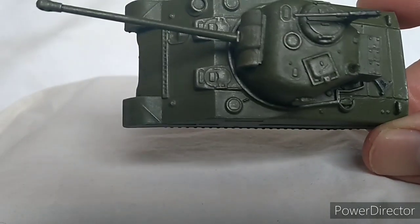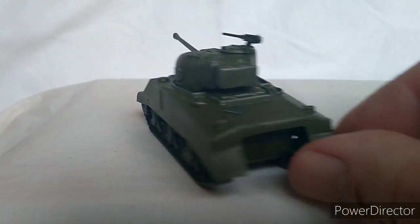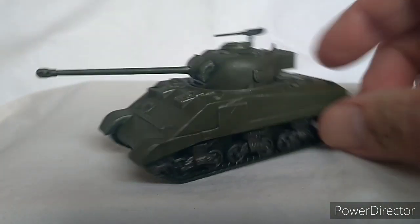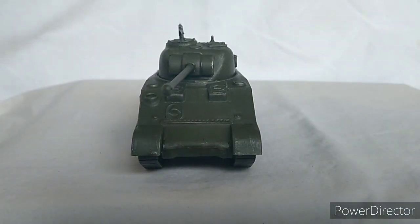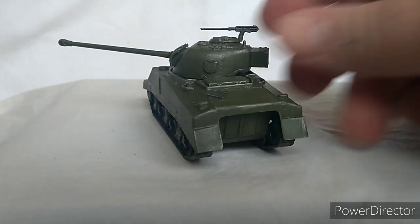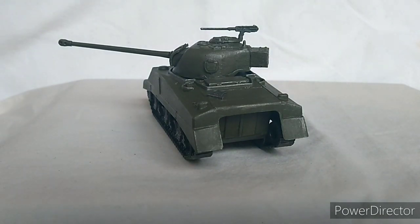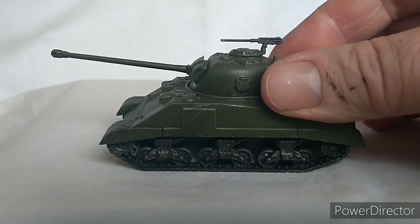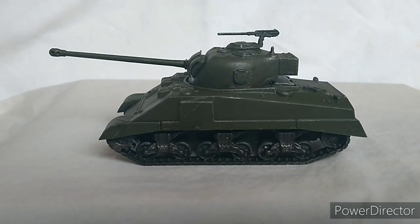I never profess to be any good at painting — these things are cheap and cheerful, keep it simple. I think it's actually a really nice model; it looks like what it's supposed to, a Sherman Firefly. I've seen better and worse out there, but for the money it's quite good. This cost me about eight euros plus postage.